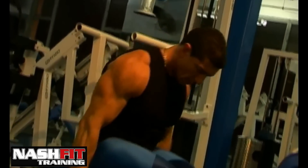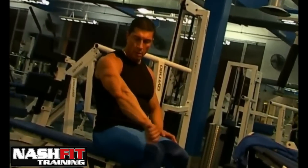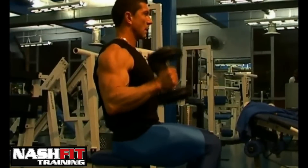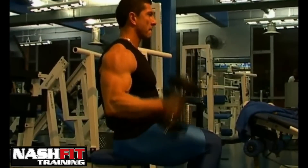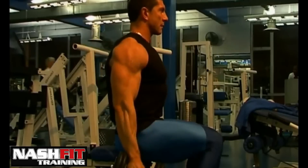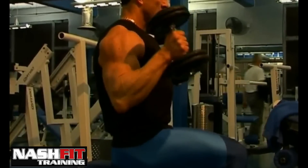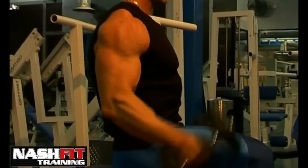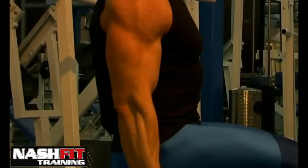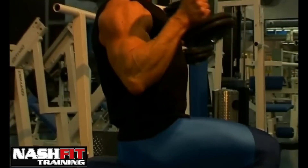This exercise is extremely important but is always neglected among bodybuilders. Hammer curls should be performed in perfect form — you have to keep your elbows in the same position throughout the motion. If you move your elbows forward, you will be using your shoulders instead of your forearms. Keep your elbows in the same position and lift and lower the dumbbells only using the strength of your forearms. 4 sets with 12 reps will do the job.